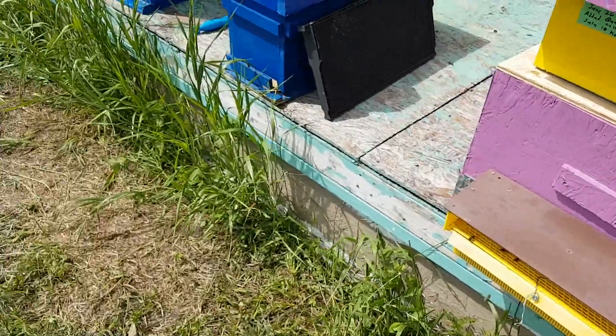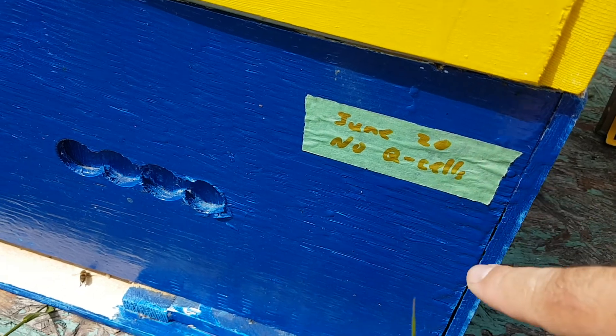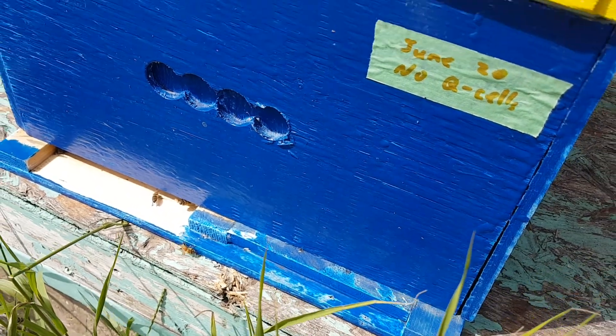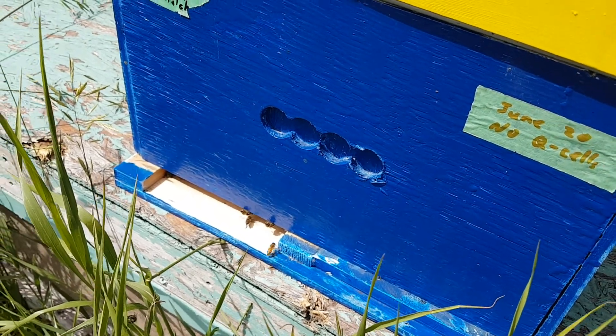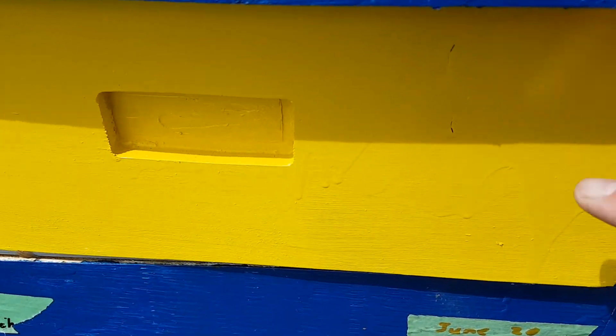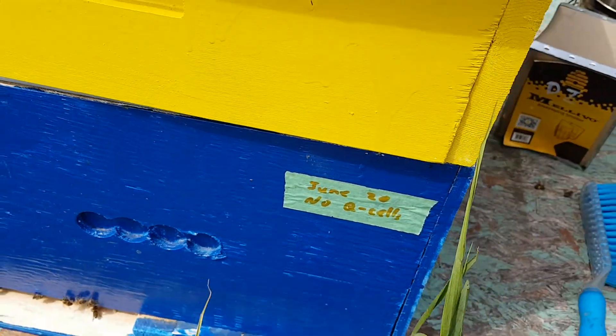So we have a laying bee in here. I couldn't find the queen but I put every bee down in the bottom part and I put the queen excluder on top. I'll come back and check in a couple of days — if there's eggs up here I'll know I missed her, but she should be down there because they're all down there.